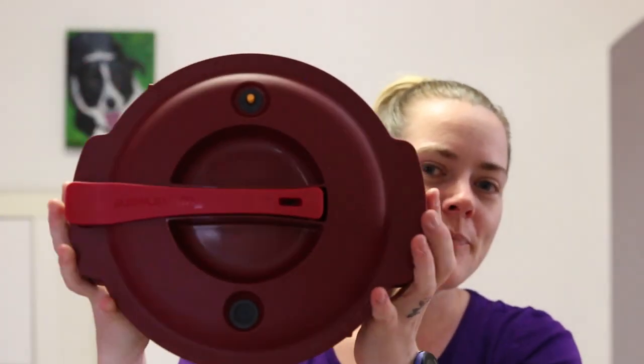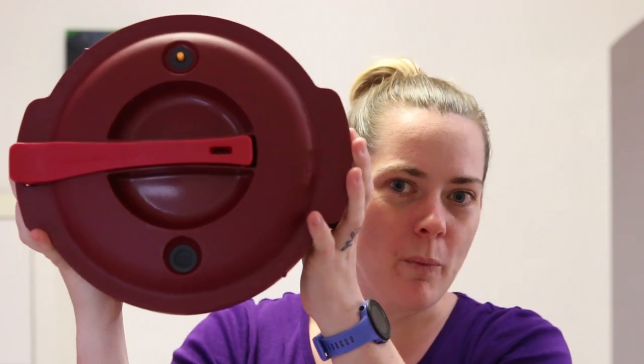I hope you've enjoyed watching my video of the micro pressure cooker. Thank you so much for your time watching, and I hope it's been helpful for you.